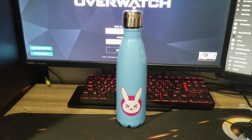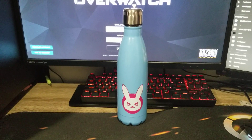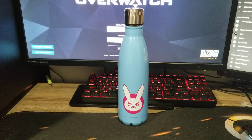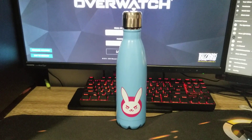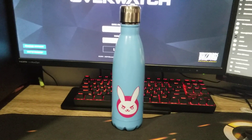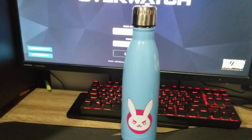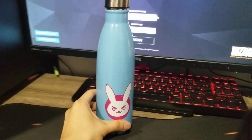Hello, what is up guys, I am back with another video. I'm going to showcase my D.Va water container — or drink container, I don't know what to call this — but it's metallic. Hey, can you hear that? And yeah, this is the front of the water container.